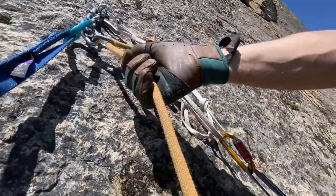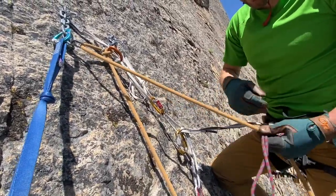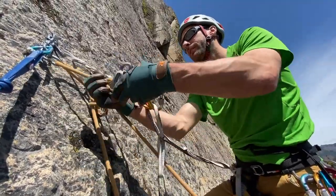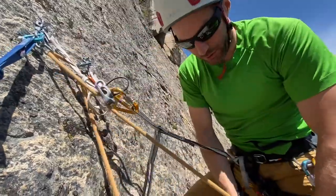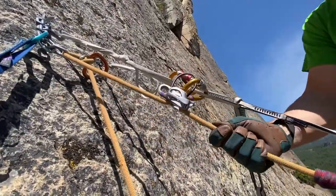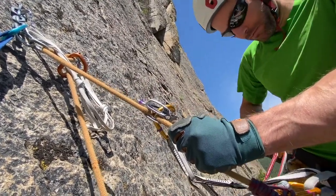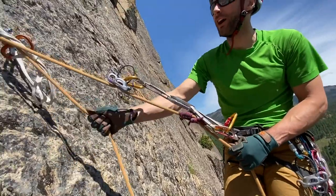Now I can set up my rappel on a single strand on this side. So I'll do that now. Put my friction hitch on, get this guy on here, lock that in, and check the system. Make sure this carabiner block is engaged. You can see I'm just weighting this one strand — so it's a single rope rappel, but it's locked or blocked off.